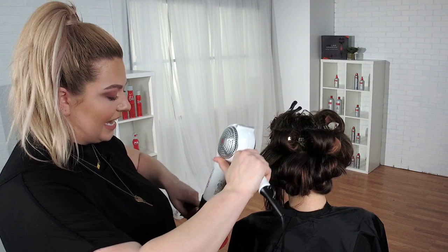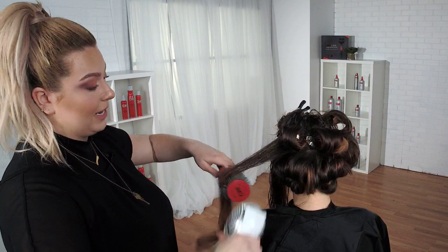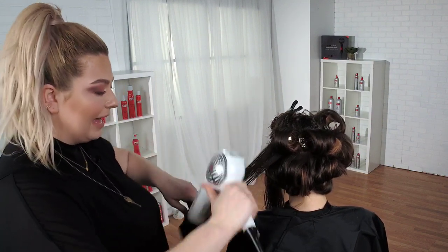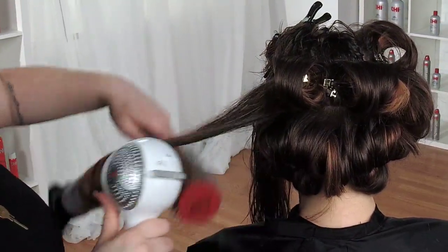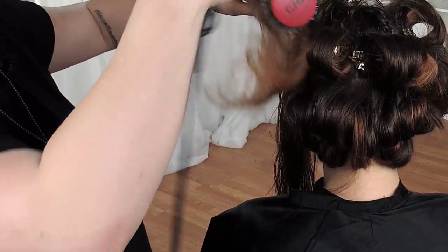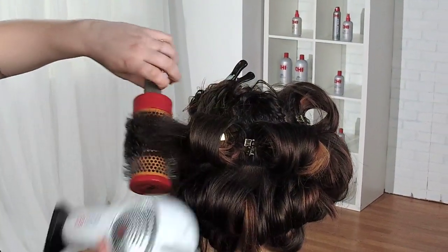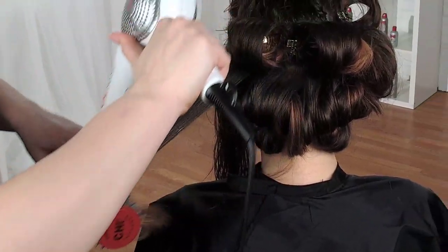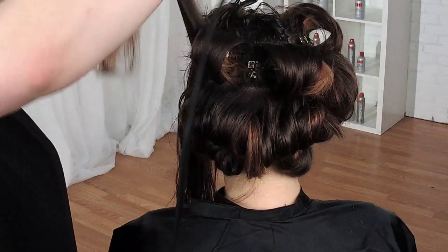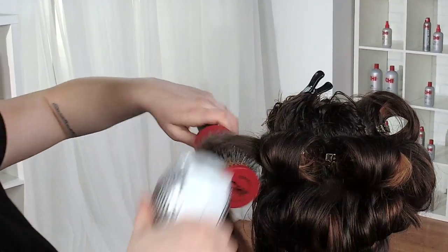The Chi Nano dryer comes with two attachments. This concentrator is great for smooth blowouts. But you also have the comb attachment — I think it's an inch and three-quarter comb length. It really helps as you're getting through the base. If you need to smooth out someone with really curly hair, I find it to be really vital. We pre-sprayed the volume spray in her hair so she's just ready to go.